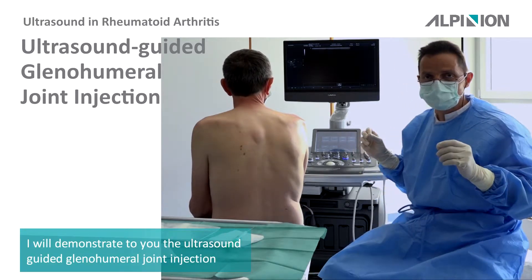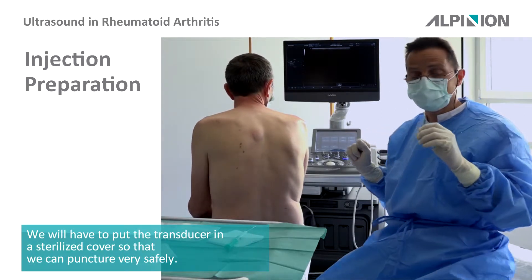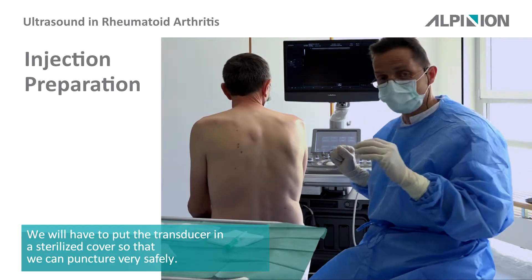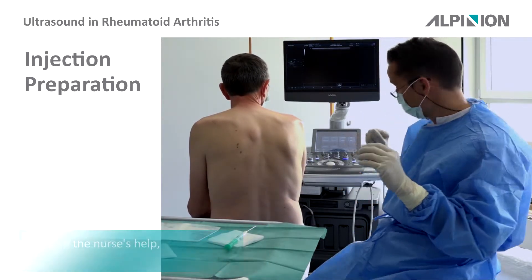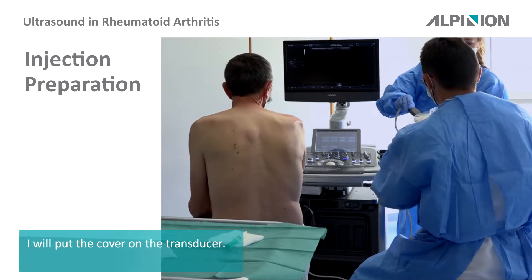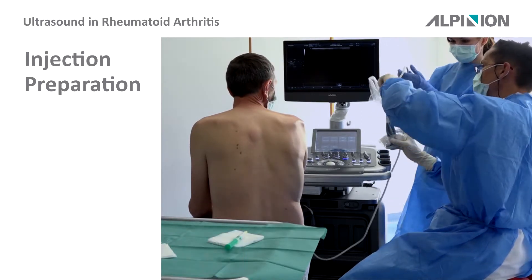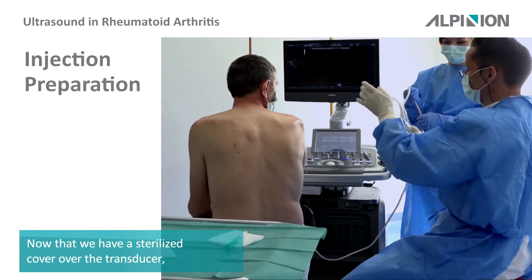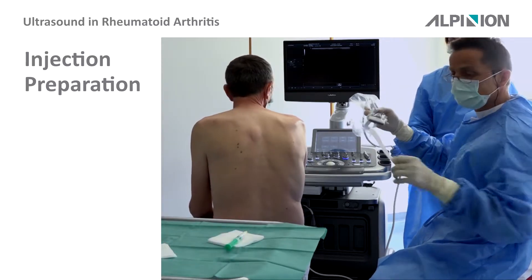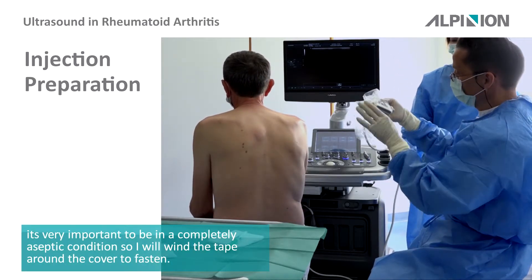I will now demonstrate a puncture of the glenohumeral joint. We have to put the transducer in a sterile cover so that we can puncture very safely. The nurse will help put the cover on the transducer. Now we have the sterile cover over the transducer — it is very important that everything is in an aseptic condition.